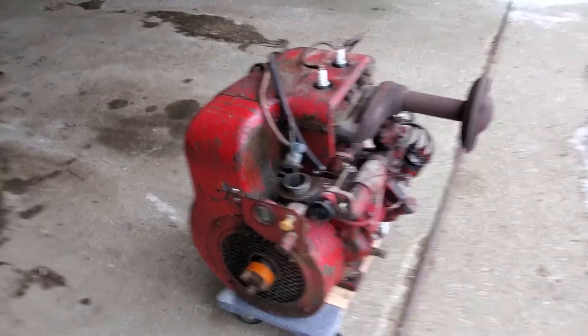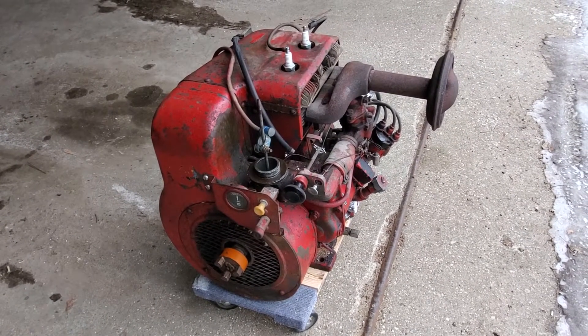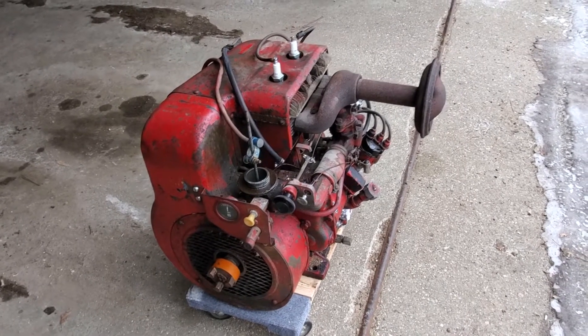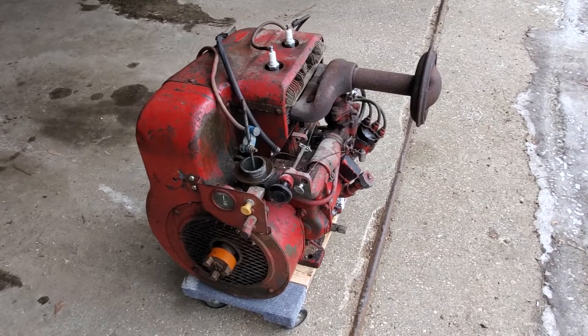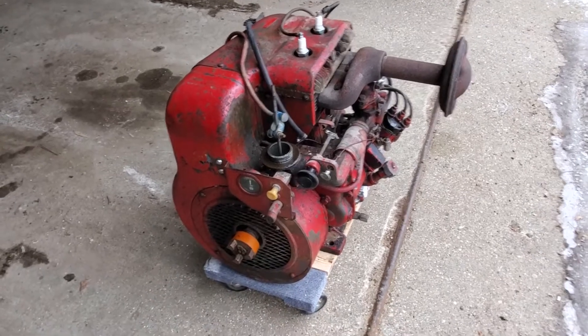I'm looking forward to getting this thing running. I had it running on some starting fluid but I couldn't get any gas into the carburetor, so I think I need to clean the carburetor and then see if it'll fire on gas. I've got the oil bath air cleaner too, I just need to put it on.